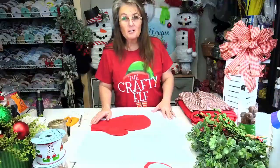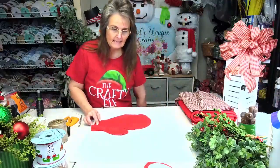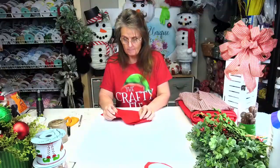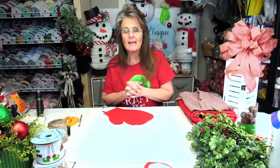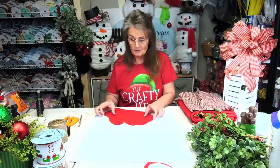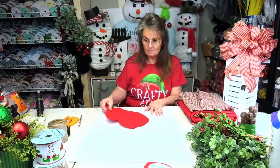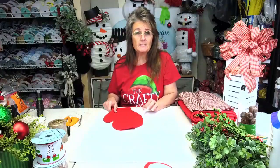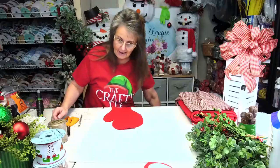Hello everyone, Rachel here with Rachel's You Need Crafts, and I want to welcome y'all to the marathon going on today. I want to say a special thank you to Dawn — she's with Wreath Wreaths — they put this marathon together, scheduled everything, planned it, and has been helping us. So a special thank you to Dawn and to Susan. Go like their pages and follow them. Hit the follow button because if you don't, you don't get notifications when any of us go live.